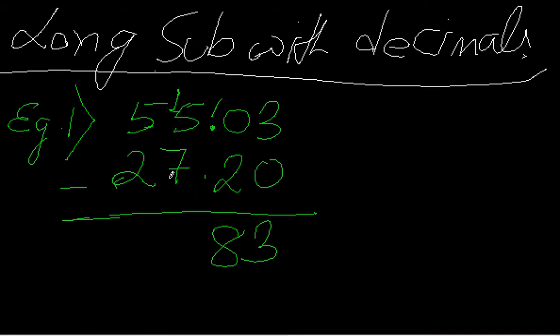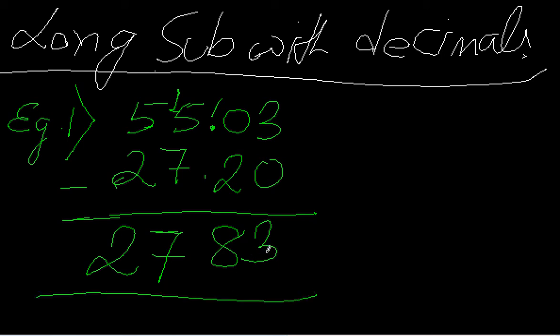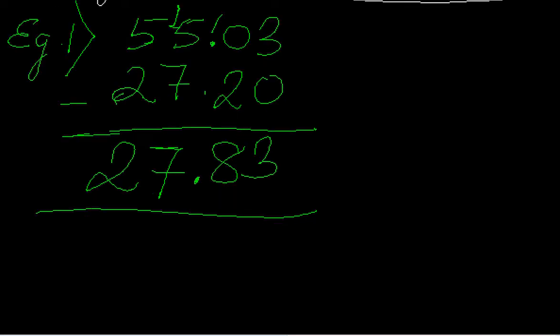So it's 15 minus 8, which gives me 7. This borrowed 1 is added to the next position, so it's 2 plus 1 equals 3. Then 5 minus 3 gives me 2. Since the decimal point is after the second digit from the right, in the answer I also place the decimal point after two digits. So my answer is 27.83.